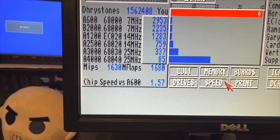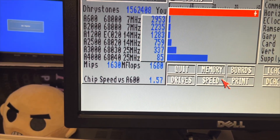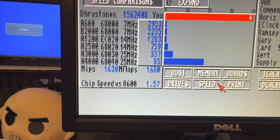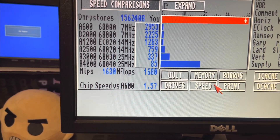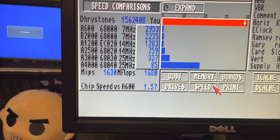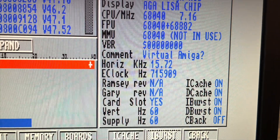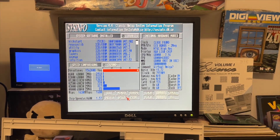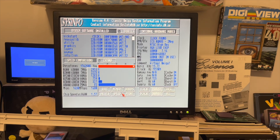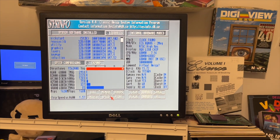Now, the whole kerfuffle about the chip speed versus the A600 — I still don't quite understand what that means. I know it means slow gaming if you play games. There it is: 1.57. Is that good? Is that bad? Leave a message in the comments — I have no idea. I don't play games on my Amiga, so I'm not really up on what all that means. I run LightWave and other 3D applications.